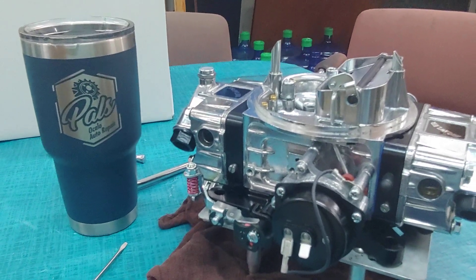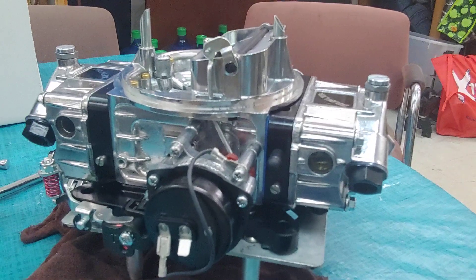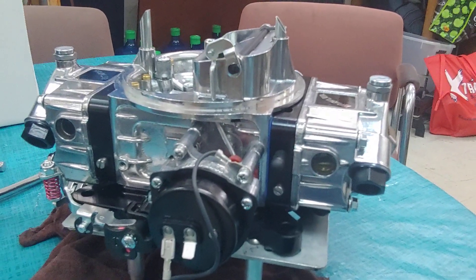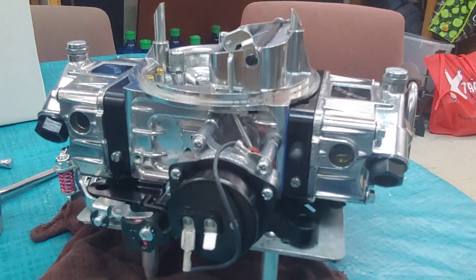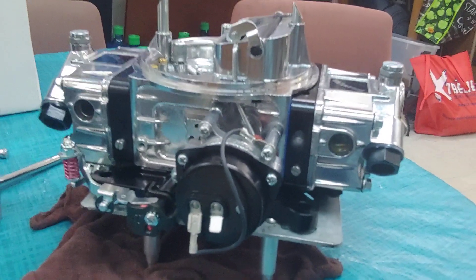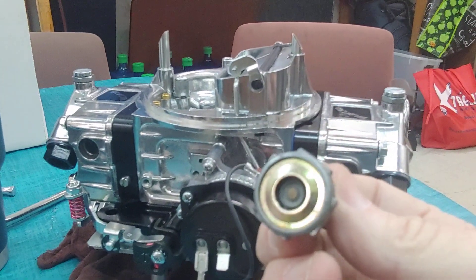It's Patrick at PALS, and we're continuing installing this carburetor — a 750 mechanically operated carburetor onto an engine. We've already set the throttle blades, so the next step in bench tuning this carburetor is to put in the correct power valve.